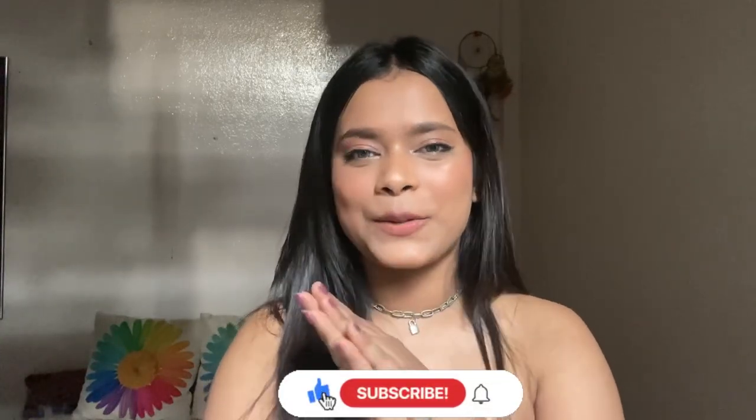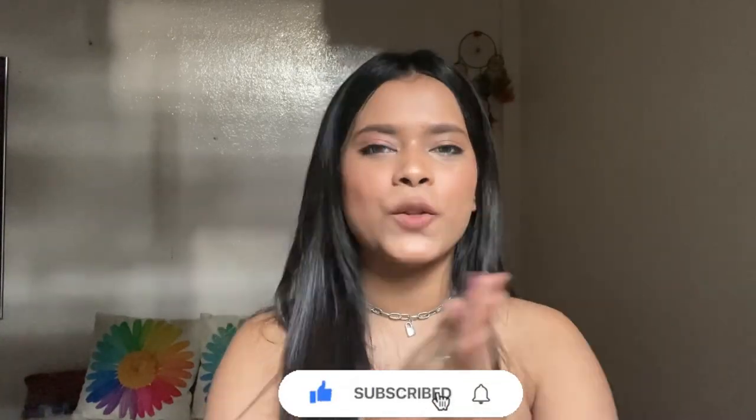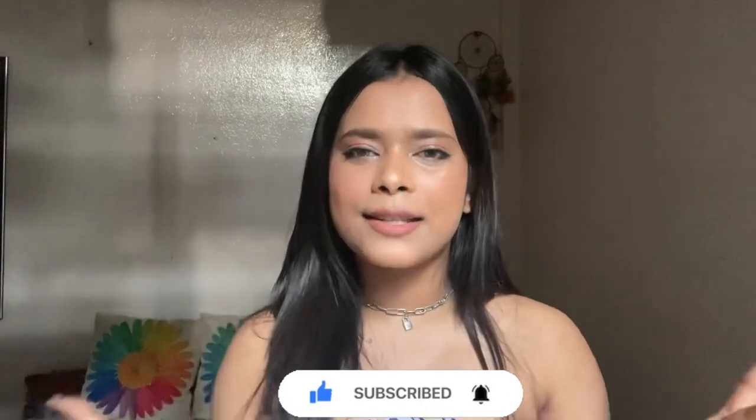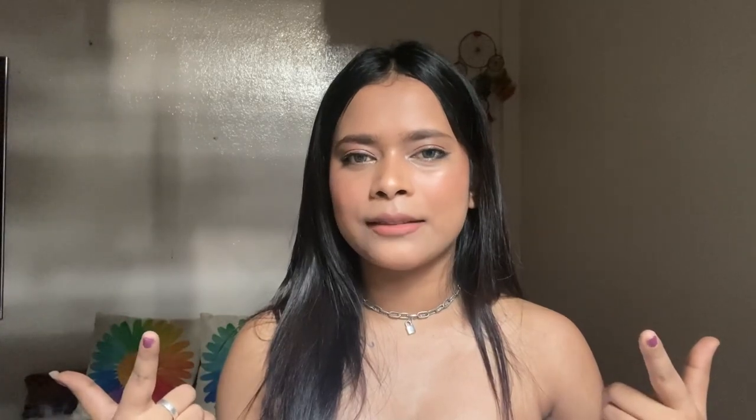So yeah, that was it for today's video! I hope you guys enjoyed watching this. If you did, don't forget to give a thumbs up and also subscribe to my channel and hit the bell icon so you never miss any update. I'll see you soon in my next video — till then, take care, be happy, and I love you all!